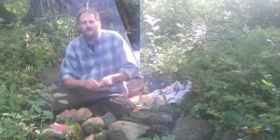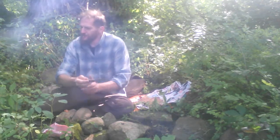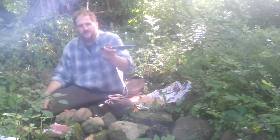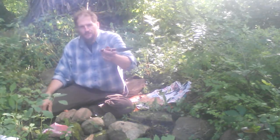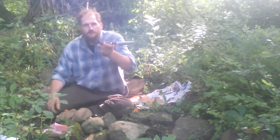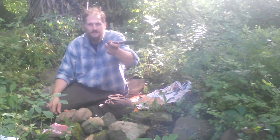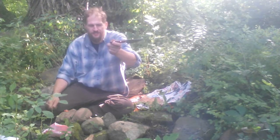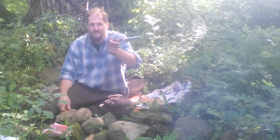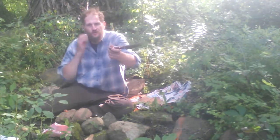To win this knife, you have to do a few things: like my video, be a subscriber to my YouTube channel Intricate Nature, and comment below — 'I'm in,' 'great knife,' whatever you want — I just want to see a comment, otherwise I don't consider you to be in the drawing. When my channel hits 600 subscribers, I will give this knife away to anyone who has commented below when it hits 600.